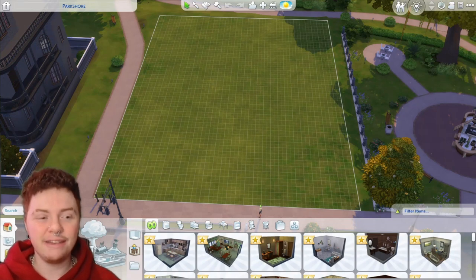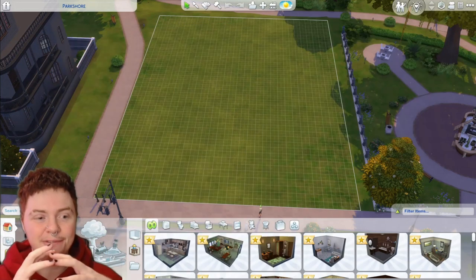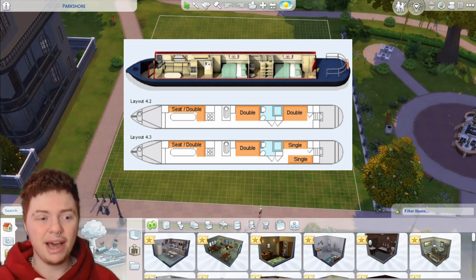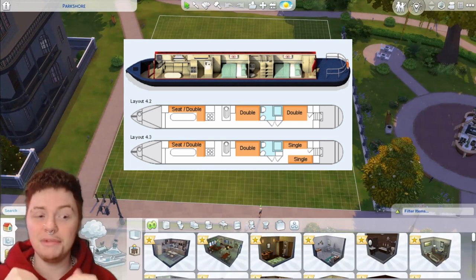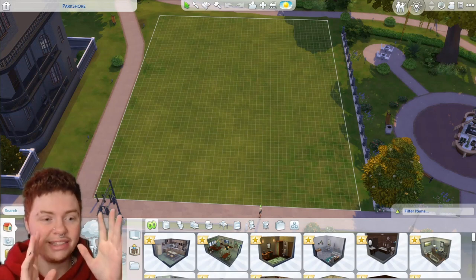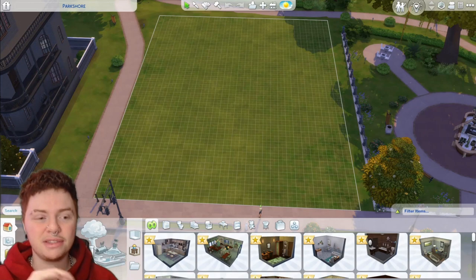I'm going to do it in a slightly smaller lot this time — last time we did it in a 50 by 50 lot and this time it's 40 by 30. If you're unaware, this is what an English canal boat actually looks like. It's basically just a very long tiny house. It has everything you'd need to live — a tiny bathroom, a little area that can become a bedroom from a living space by moving sofas around, a tiny kitchen, and a front and end section where one is for sitting and the other for controlling the boat.